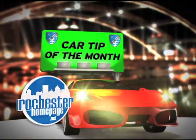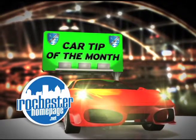Have your car professionally buffed to get back that new car shine. For more information, log on to the Car Tip of the Month page at rochesterhomepage.net.